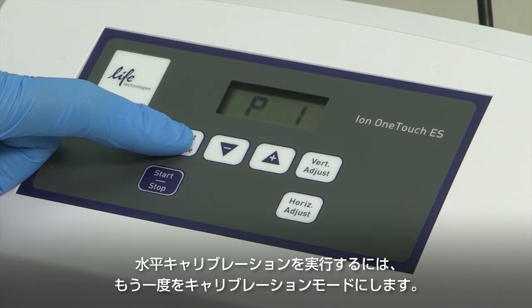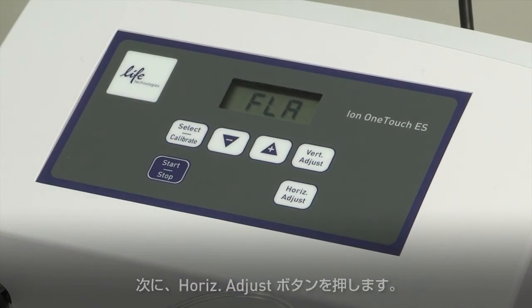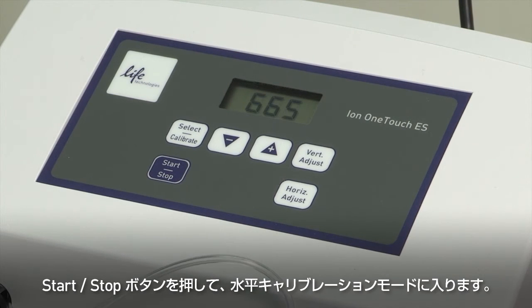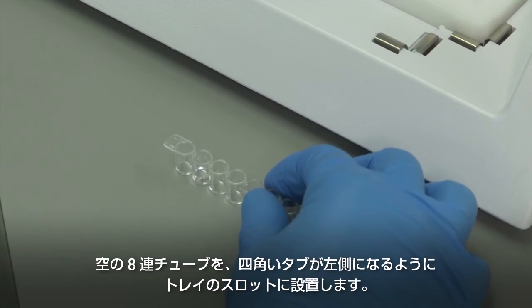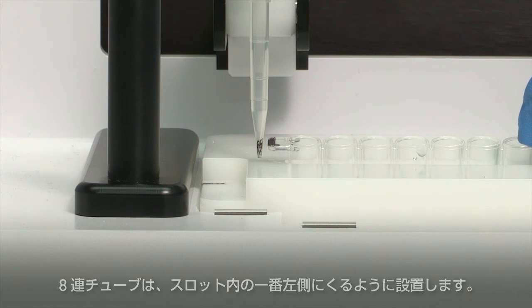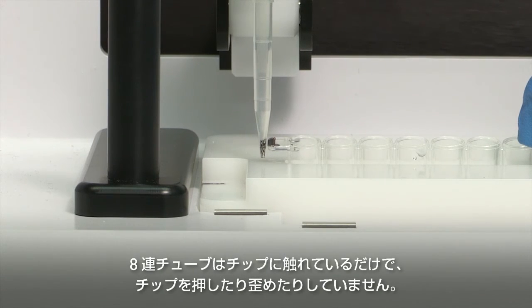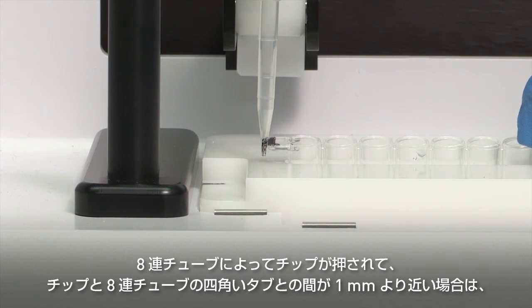To perform horizontal calibration of the instrument, put the instrument into calibration mode. Press Select Calibrate for three seconds until the instrument beeps two times and Cal is displayed. Next, press the Horizontal Adjust button. The ES will display FLA. Then press the Start-Stop button to enter the horizontal calibration mode. The tip arm will lower and move the tip into a horizontal reference point. Place an empty 8-well strip in the slot in the tray with the square tab on the left and push the strip as far left as possible in the slot. Observe the position of the strip relative to the position of the tip. When properly calibrated, the strip is touching but not pushing on or deflecting the tip.